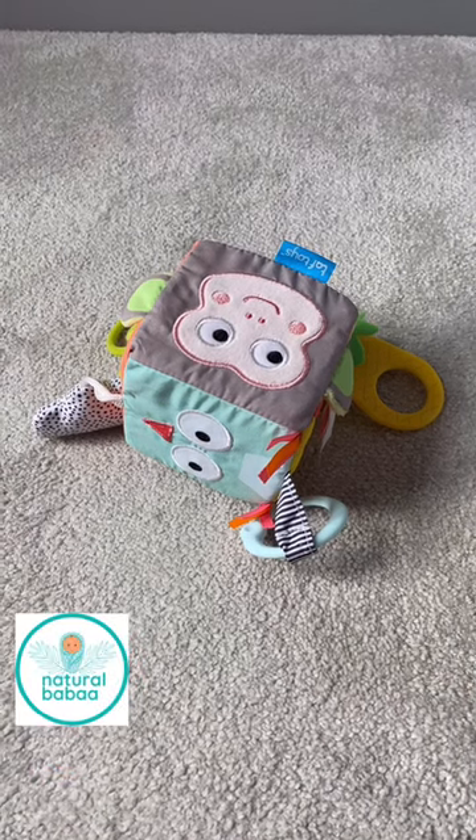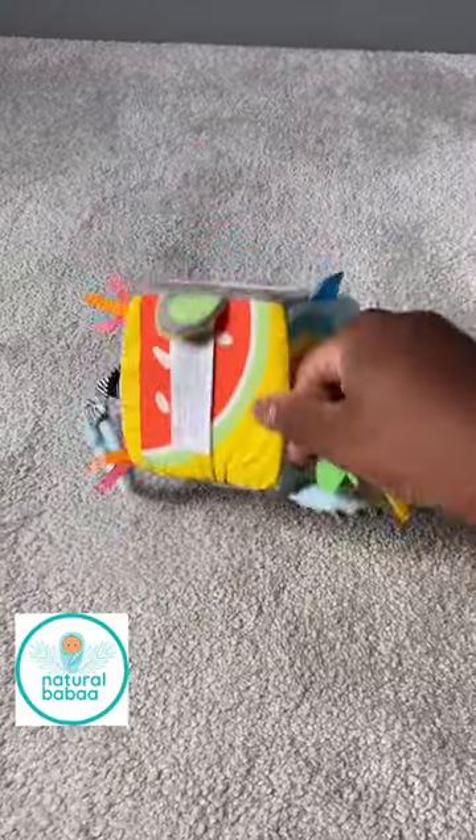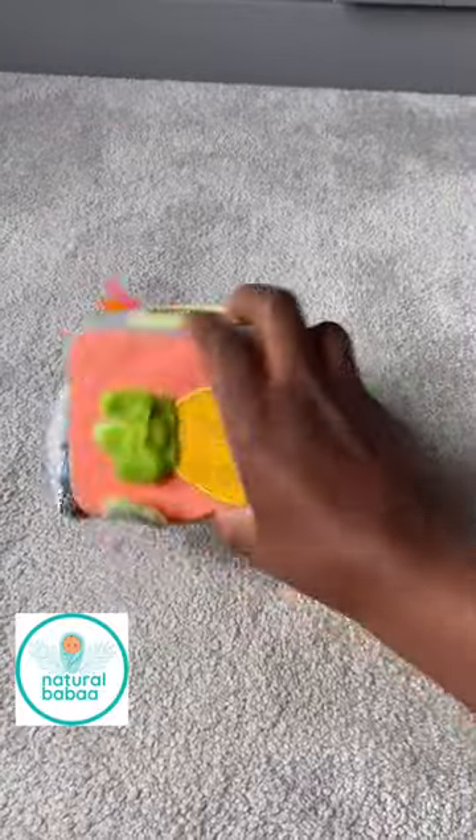Hi guys, it's Grace again from Natural Gubba, and I want to talk about this soft fabric cube with this beautiful sounding chime inside. It's really quite soothing and relaxing. As you can see, it's got a mirror.